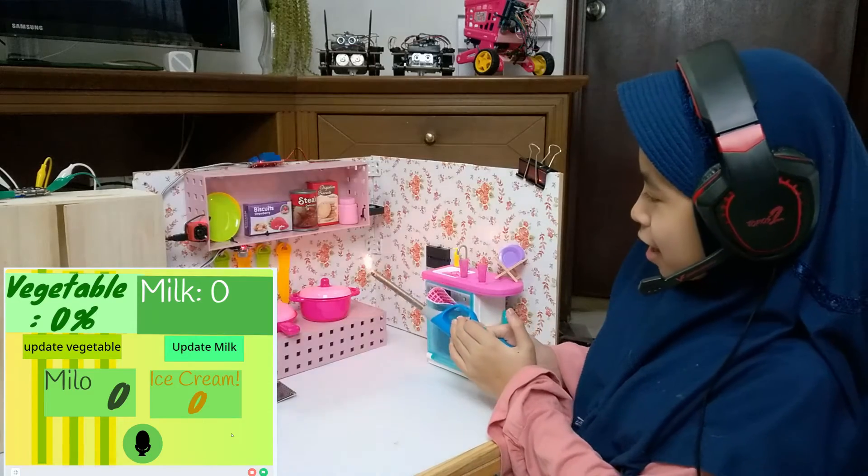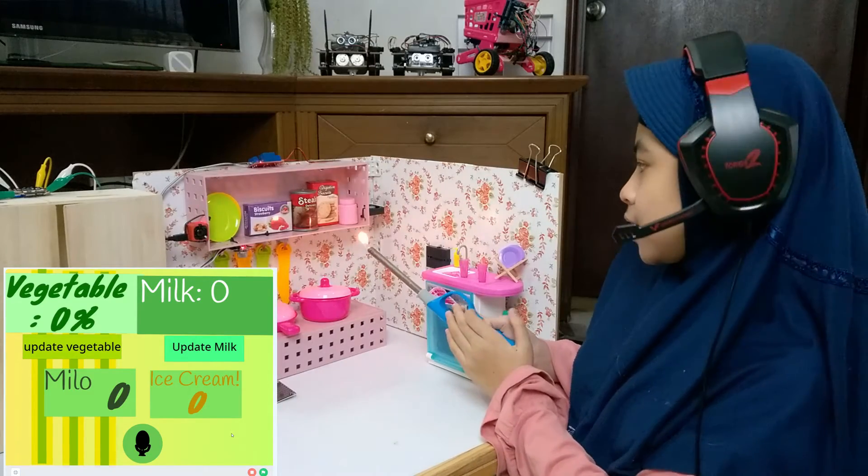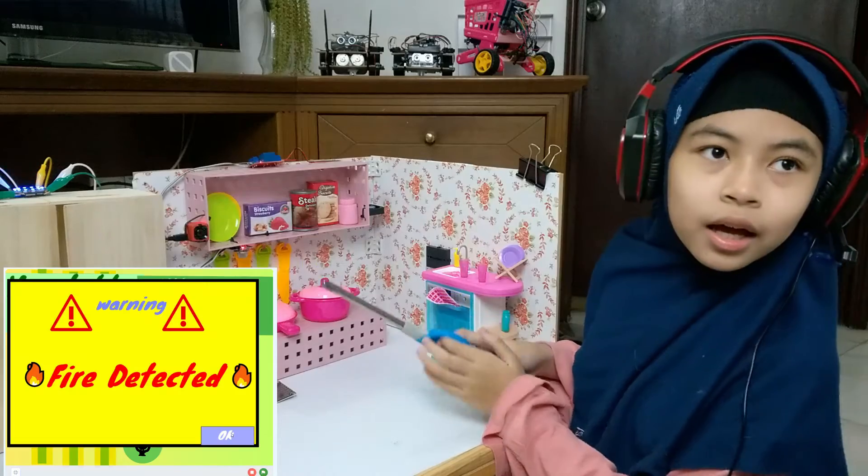The first sensor is a fire sensor. This sensor will detect a naked flame. Therefore, it can prevent fire. Warning — fire detected.